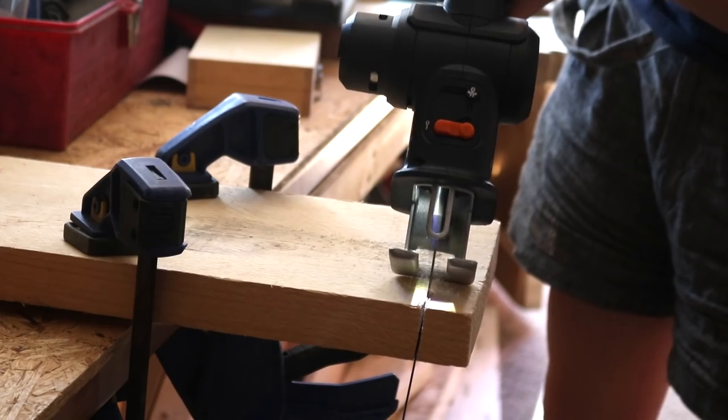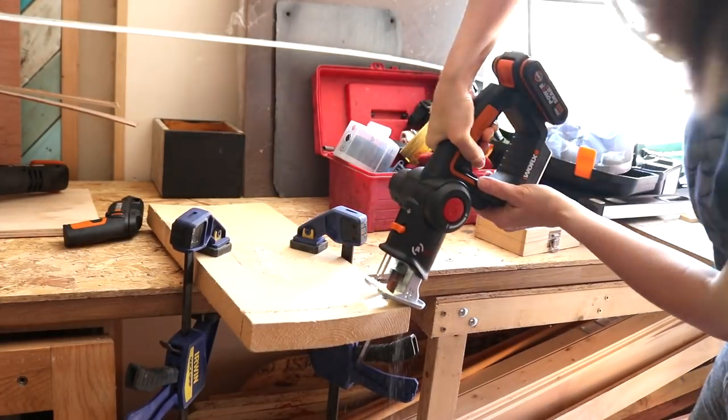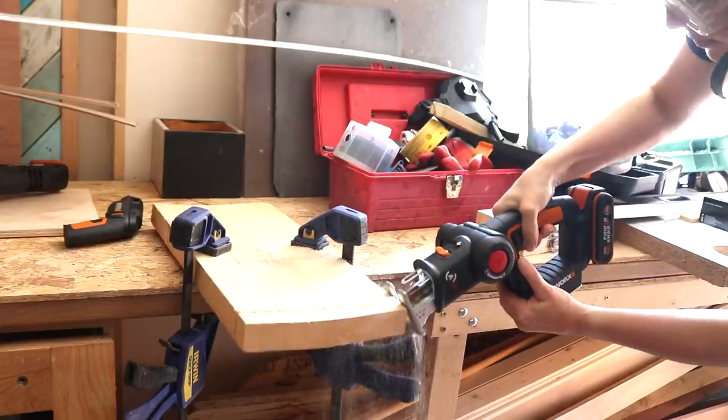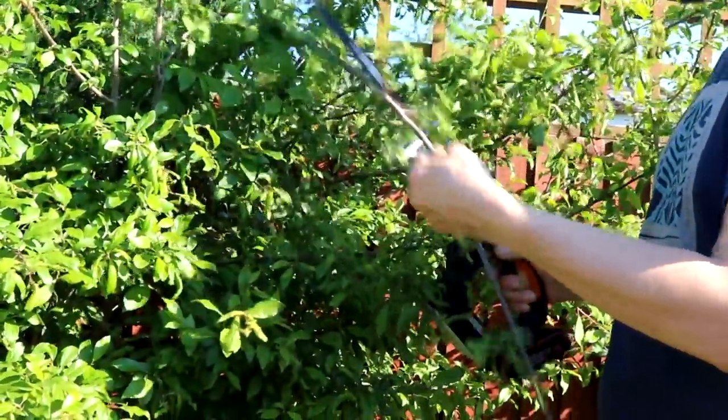Just quickly talking about the reciprocating saw on the Axis, which I never used on this project — it's particularly good for cutting up wood like pallet wood, which can be a pain. It also has a pruning blade which we tested on our plum tree and it was quite nifty.